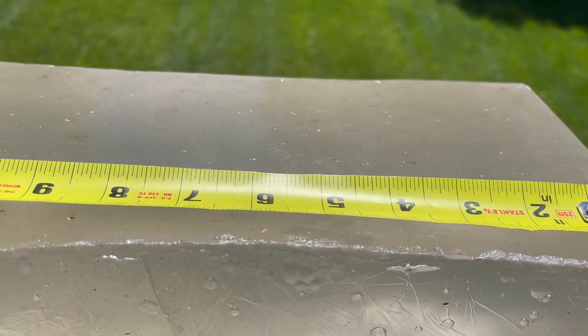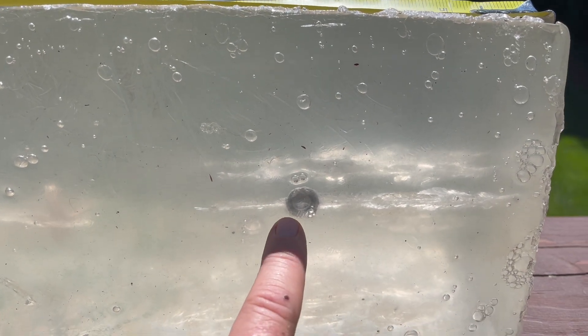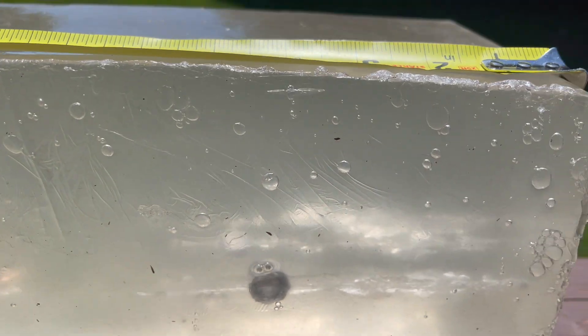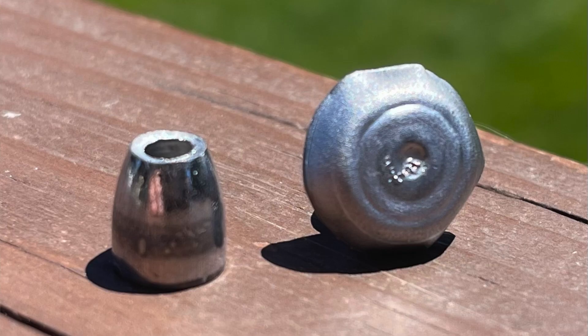Right at six inches of penetration — it snapped back a little bit with this clear ballistics gel. Right at six inches of penetration snapping back, but look at that expansion. That is absolutely wicked. So definitely small game, coyotes, fox, medium game animals — I would definitely use these 100%.